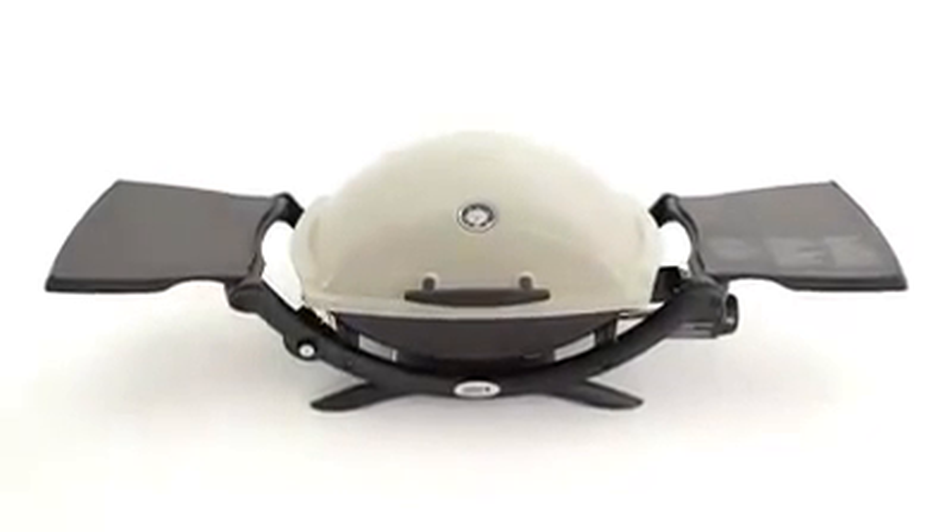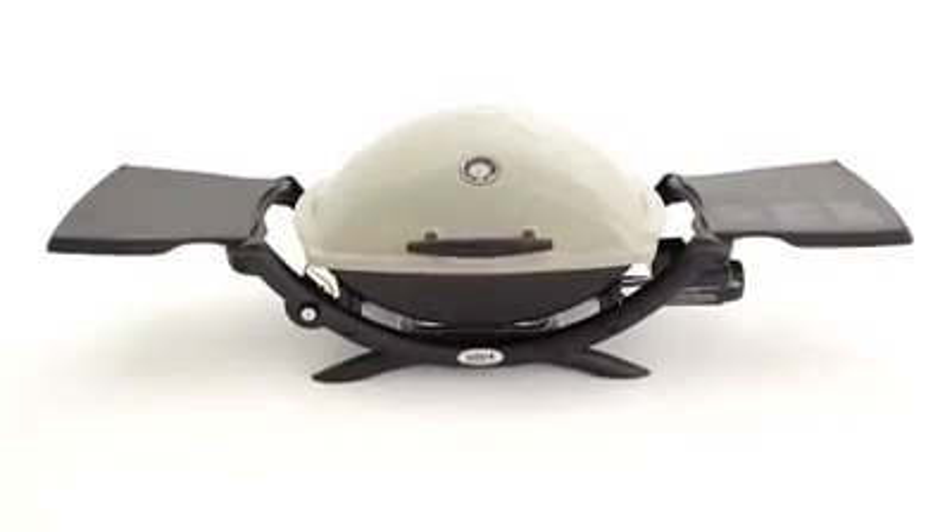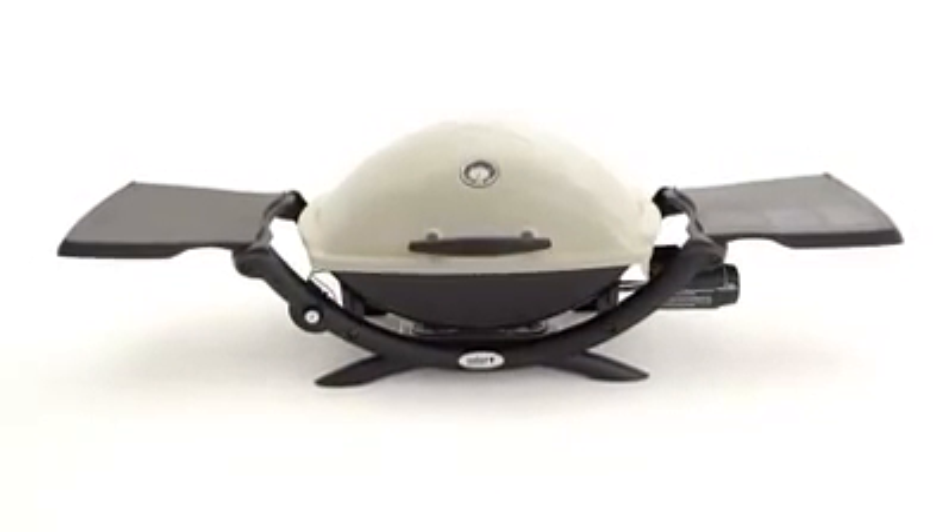High-end quality and superior construction allow the Weber Q 2200 to fill a need for small spaces and portability while still maintaining its consistent, excellent performance. Weber. Grill-on.